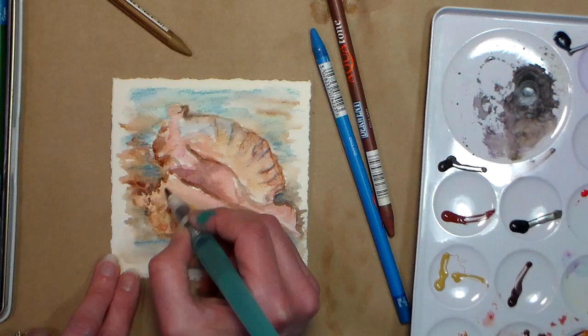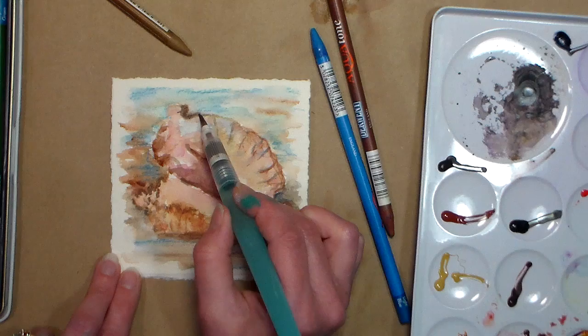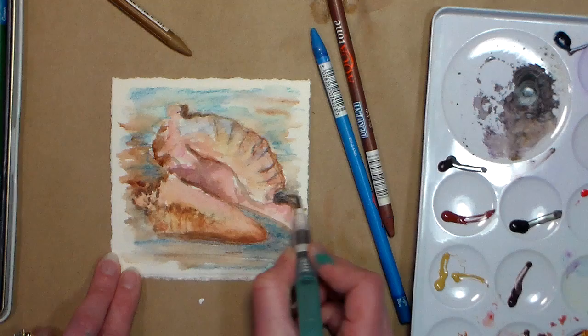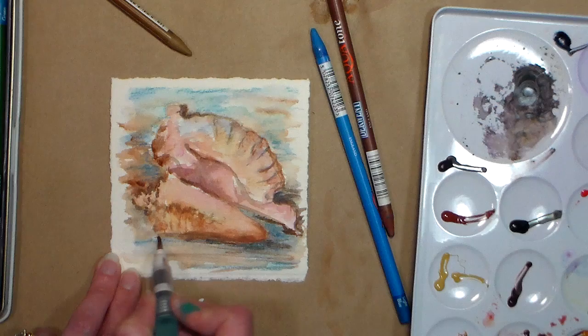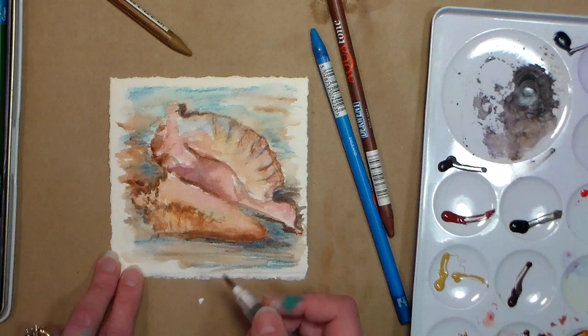Probably somebody from the Caribbean or someplace where they actually have these shells would be like, 'Lindsay, that looks nothing like it' — just like when people draw lighthouses and you're like, 'that does not look like a lighthouse.' You get so used to your environment, and you can tell when somebody else is trying to paint something from your environment and they're not familiar with it. I'm just adding a little bit of detail to the water, making sure that's defined where the water's kind of coming in. Add a little bit of shadow there, and you could fool with it as much as you want, but this is pretty good for me. I'm just gonna sign my initials here and call it good.